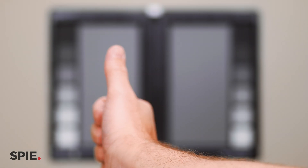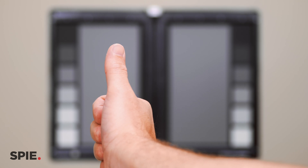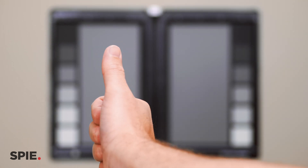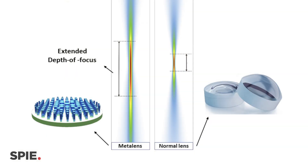If you hold your finger in front of yourself and focus on your finger, then anything in the background goes blurred. That's what a normal lens does, which our eyes are. So you have a limited depth of focus, or depth of field. But what the metal lens does is you can still see your finger and anything beyond it to some extent — it extends the resolution to higher depths.